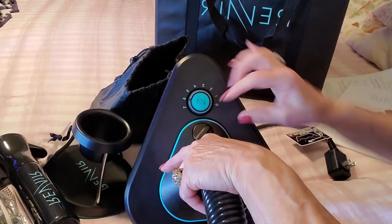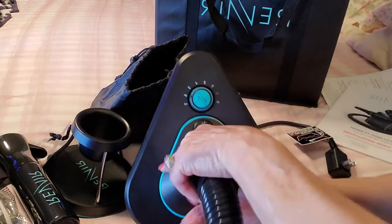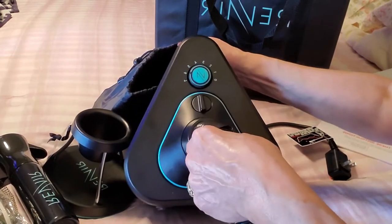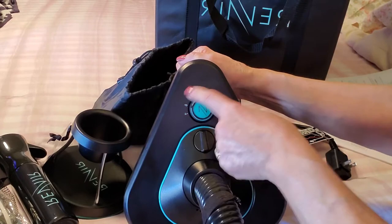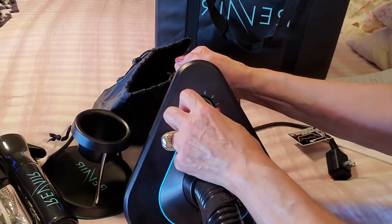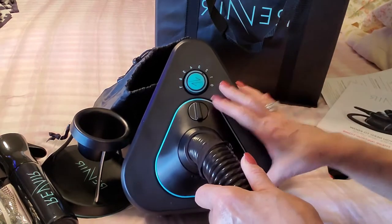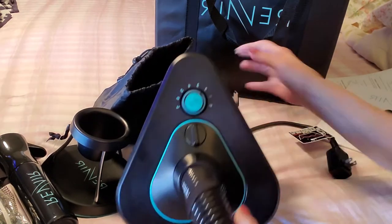Then you take the hose and seat it into the unit, and once it's in you lock it into place so it's securely locked. Here we have the controls, and they go from zero to seven, depending on the heat intensity that you're after.